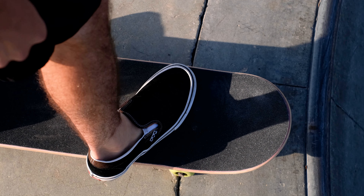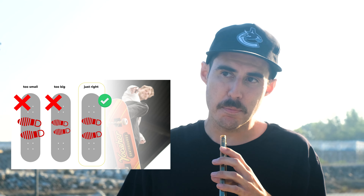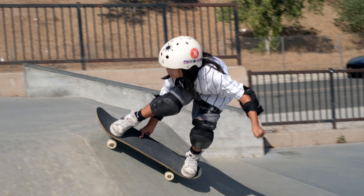Hey guys, it's Eric from Yokohura Skateboards, and today I'm going to give you a tip on selecting the best size board that fits you perfectly. There's always kind of a rule of thumb on the width depending on age and size. If you're just getting into skateboarding and you're a kid, I would look more towards a seven and three quarters — the 7.75. It's not too small but it's not too big.